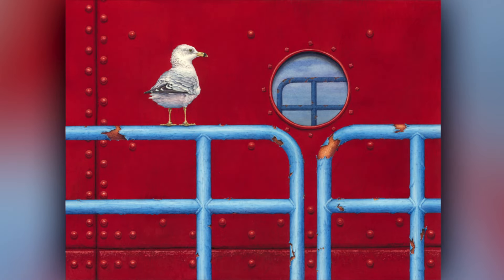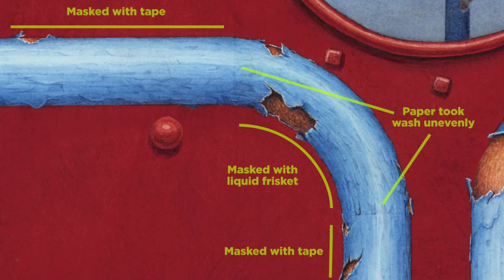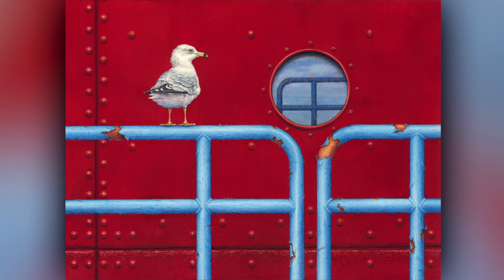Here's an example. When masking off this painting to put in the bright red lighthouse background, I used tape for the straight lines of the railing and liquid frisket for the curves. The two areas never took the wash the same. Tape is also harder to settle into the bumps on cold press and rough papers and may leave gaps. On hot press paper, it's pretty cooperative.